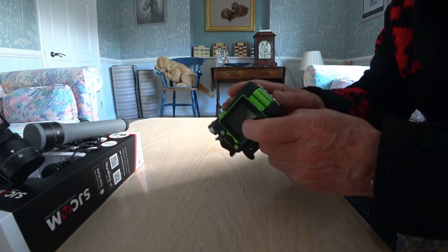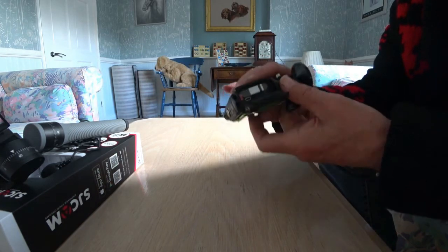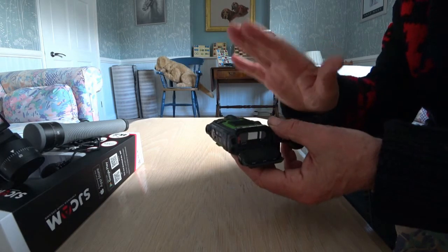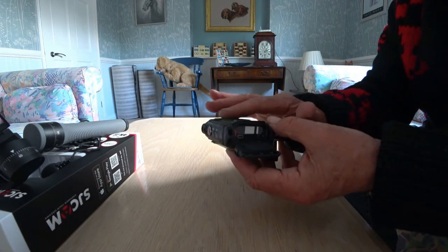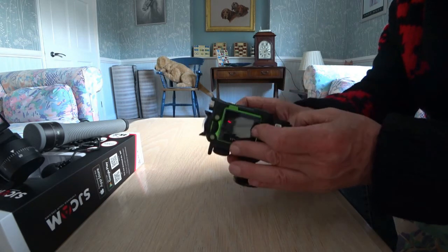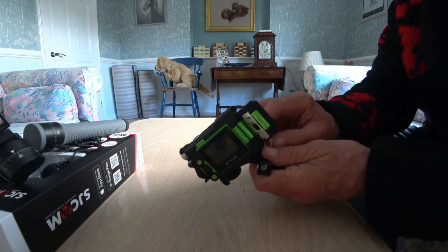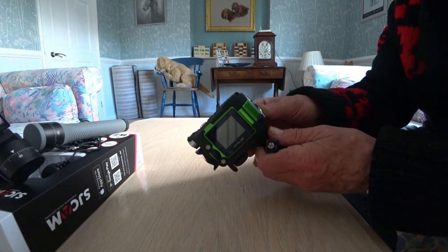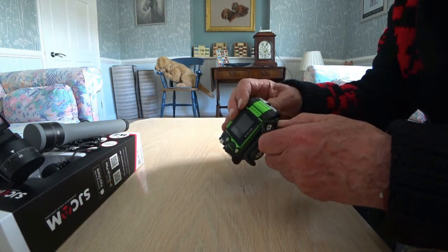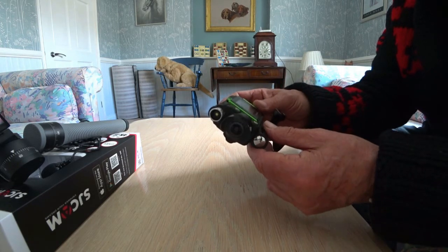Open it up and inside we've got the battery, but what I've got is a little velcro strip which I attach a power pack to and plug it in. So I can leave the camera with the power pack powering it and just leave it for hours on end — it'll do some really good time-lapse. I think what I'll do is try putting this on the car and do a time-lapse drive.